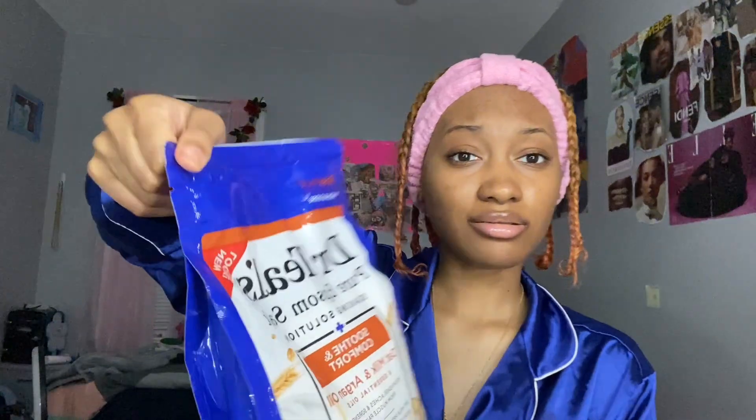Dr. Teal's Epsom Salt with oat milk and argan oil - an essential oil of soothing comfort. They have a lot of different ones: lavender, eucalyptus, and like a citrus kind of thing. But I just thought to get this one because oat milk is good, especially for dry skin. I didn't open this yet - well, I opened the box but I didn't open this because I want to smell it first. I've never used the Epsom Salt before but I want to smell it with you. It smells like oatmeal!